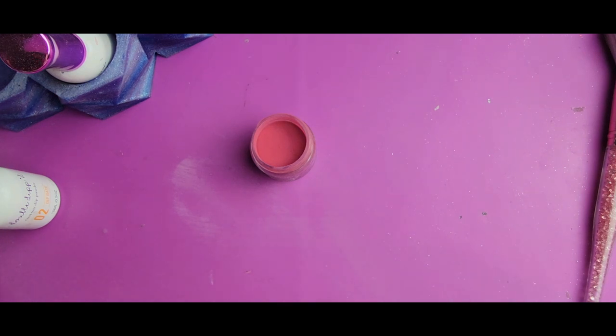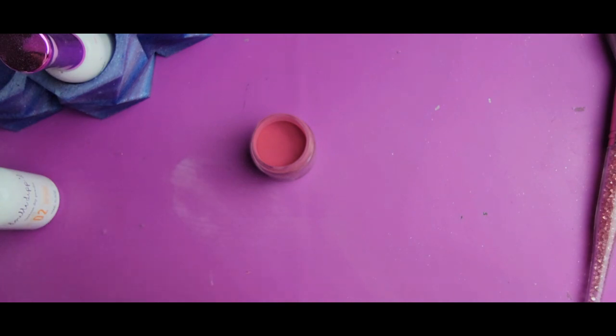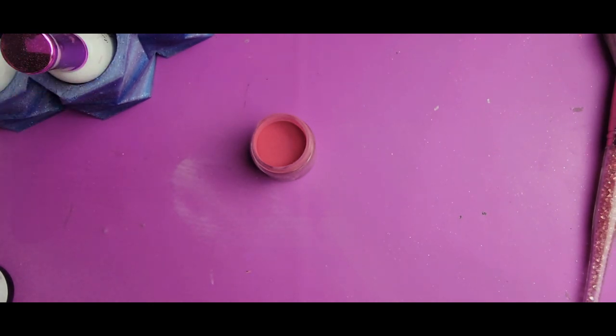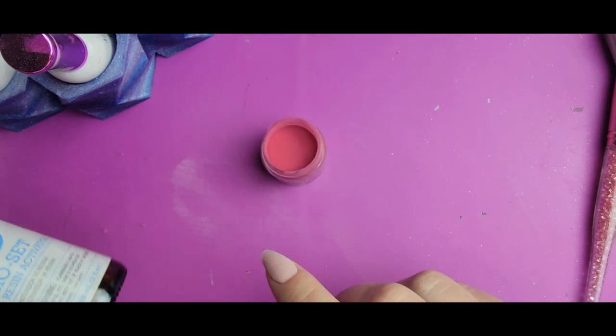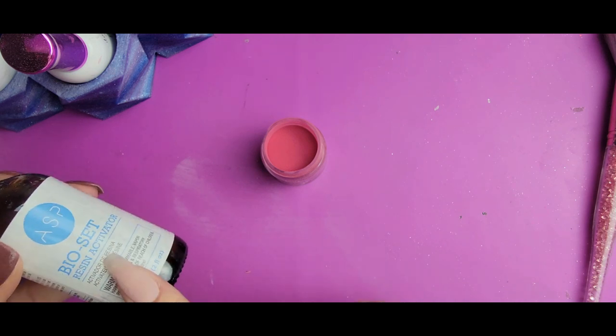For my activator, I'm going to be using this ASP Bioset activator. The reason I'm not using any of my other dip brand activators is most of the ones I have are very quick drying — Double Dipped activator is super, super quick drying. I need an activator that doesn't evaporate quite as quickly so that I have a little bit more time to work with the color before it really sets and hardens. This one is a little bit slower in drying time, so I'm going to be using this.